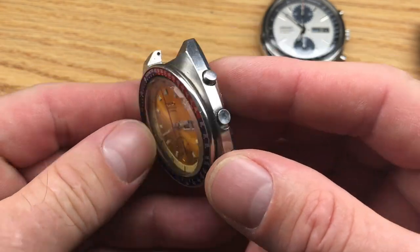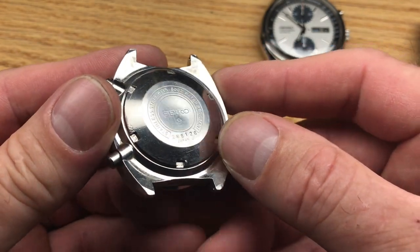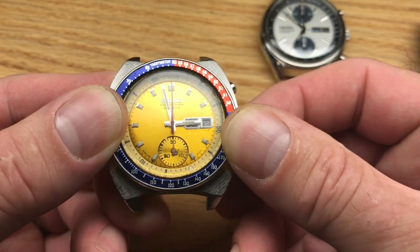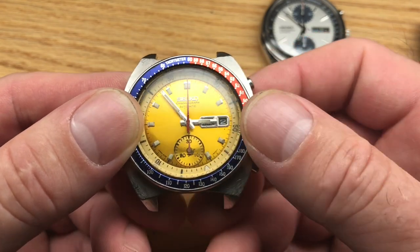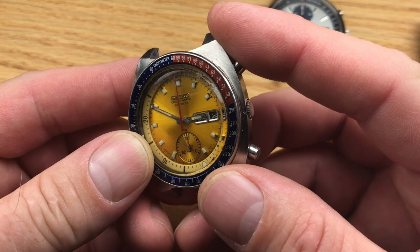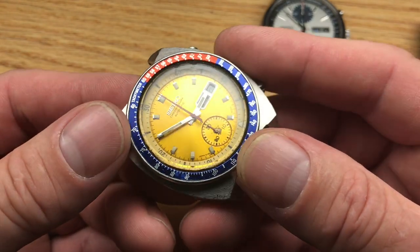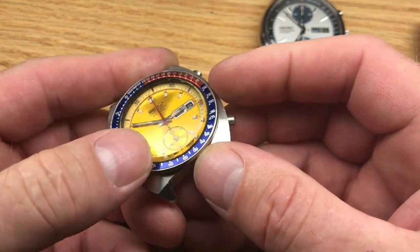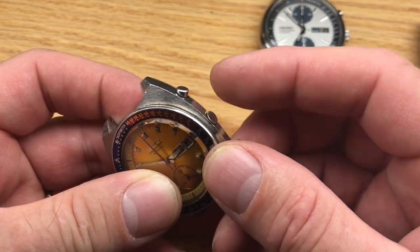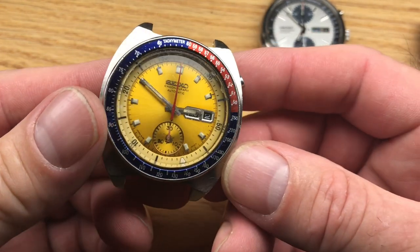We've got another Pogue-style — horseshoe back, November '72, 6139-6002, resist. The dial has some damage. The hands are good and don't look like they've been messed around with. The sub-hand is not correct, so I'll have to source one — they're still available if you know where to look. The tacky ring is nice on this one, in good shape, no real dings or dents. The crown is not doing its job — in fact that one might be coming apart. We'll have to take a close look at that one. These come in as projects, and that's okay. I'm happy with that.